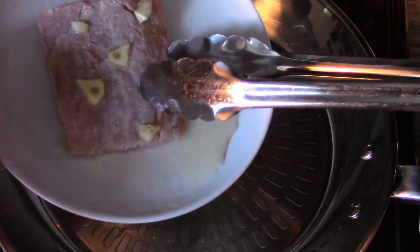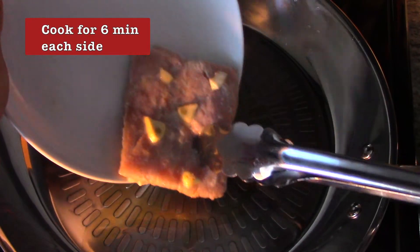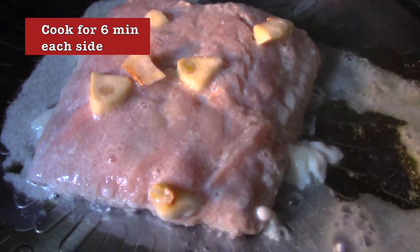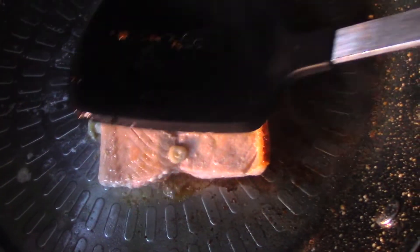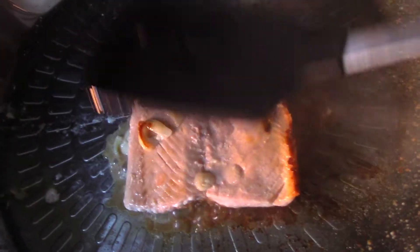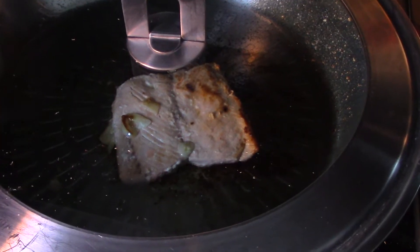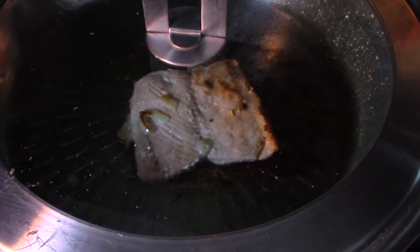Now I'm gonna cook my salmon on medium heat for about six minutes on each side. When it's time to turn it around I always press it down a little so it cooks in the middle as well. Right now it's rendering with the lemon juice, which will help it cook faster. Once it's fully cooked I turn off the stove so the steam continues cooking the salmon.